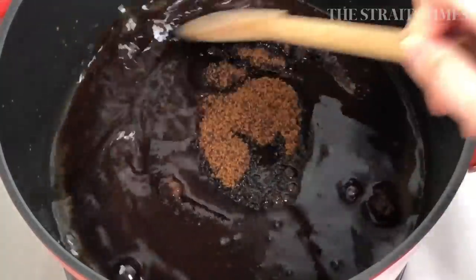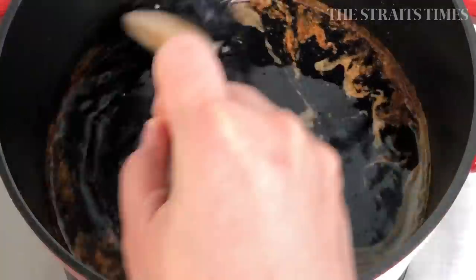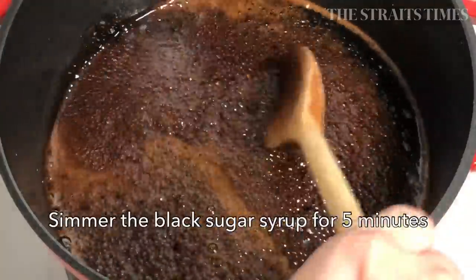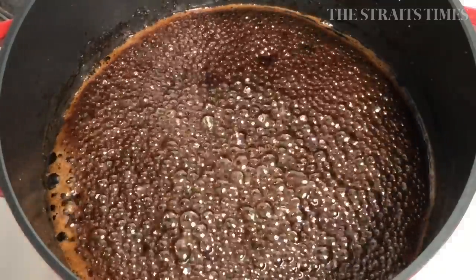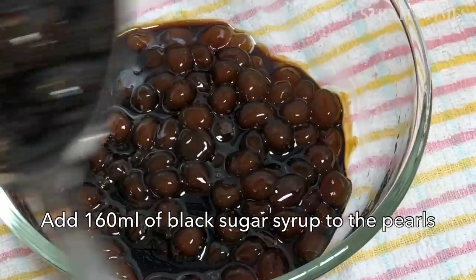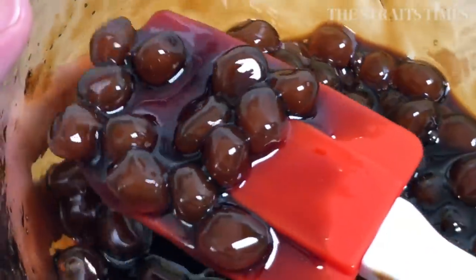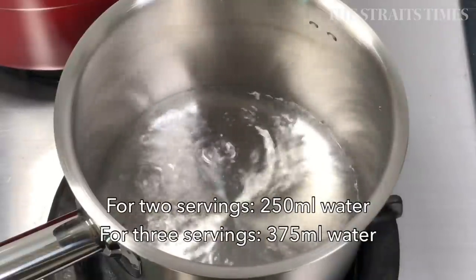For the black sugar syrup, cook 100 ml of water with 200 grams of black sugar and simmer that for 5 minutes. Then add 160 ml of the black sugar syrup into the tapioca balls — don't they look attractive already? We're almost there! Now we're going to make the tea.